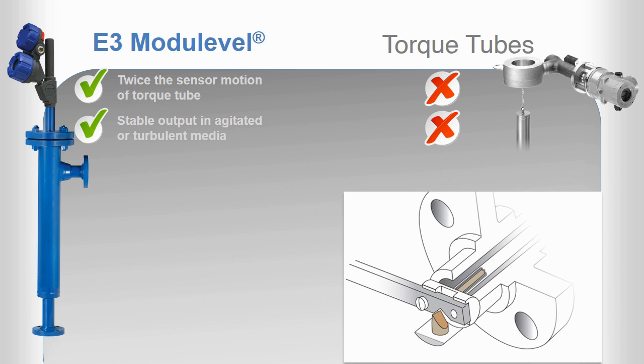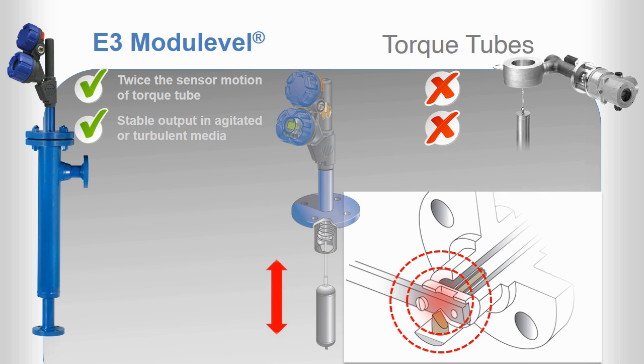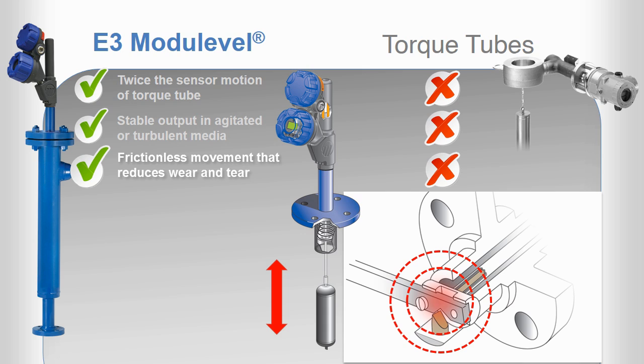Unlike the torque tube's knife edge bearing, which produces a point of wear and friction buildup as the torque arm pivots, the E3 module level features vertical range spring movement. This keeps the E3 free of both the threat of wear and the opportunity for friction, which may cause measurement inaccuracy.